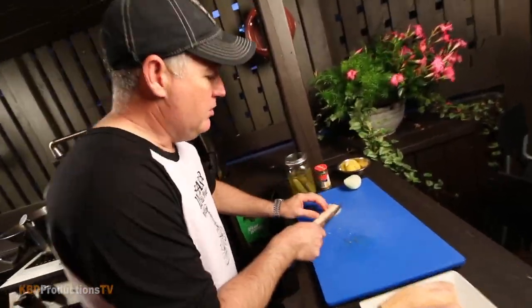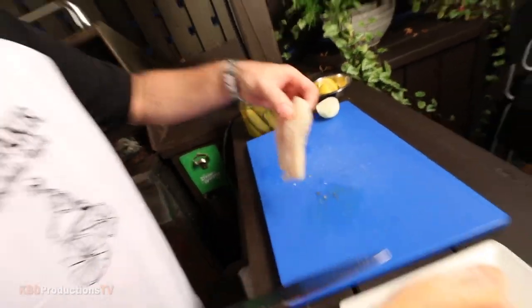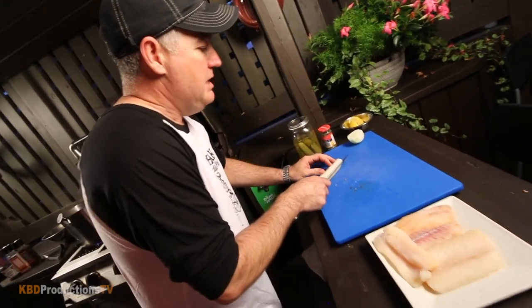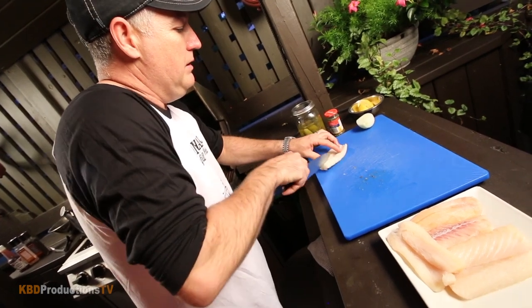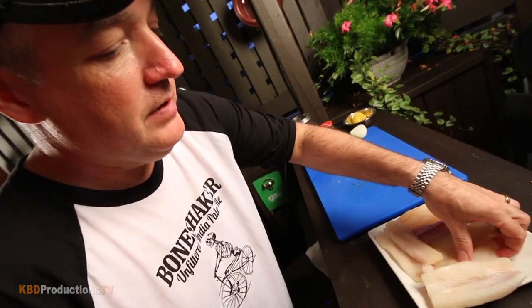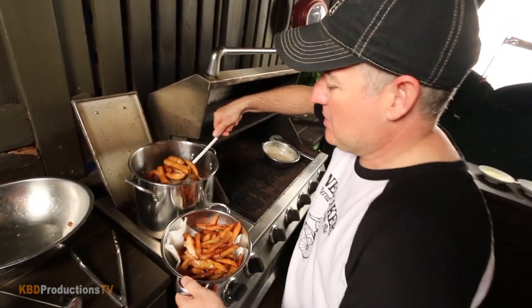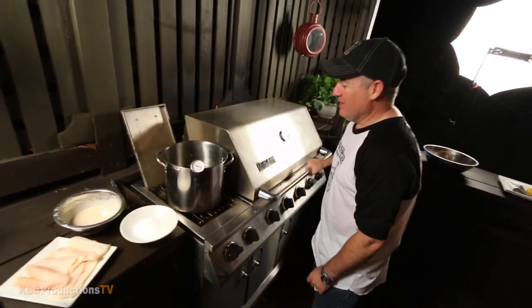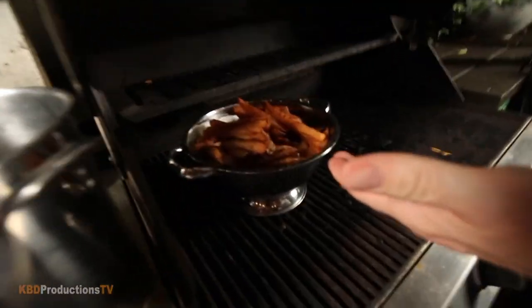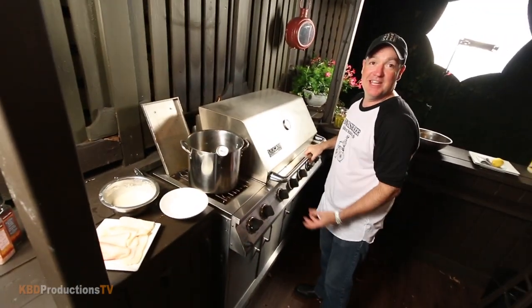I'm going to butterfly the haddock so it cooks faster — just make a slice on the side, bring it down, and fold it open while keeping it as one piece. That way it cooks faster and looks bigger. Those look perfect. We keep eating the fries — they're almost all gone because we can't stop.